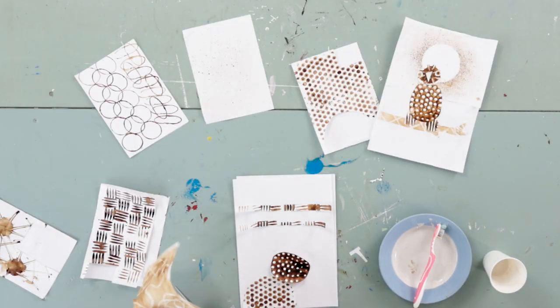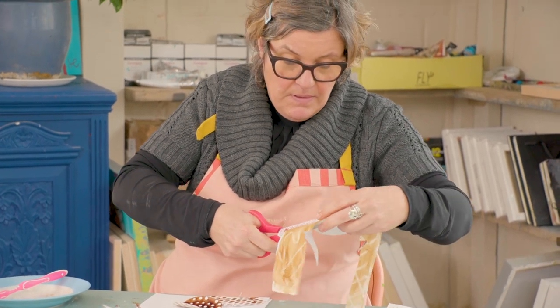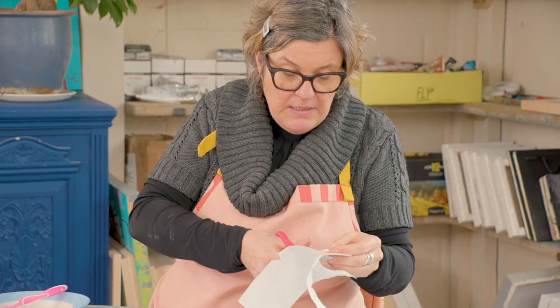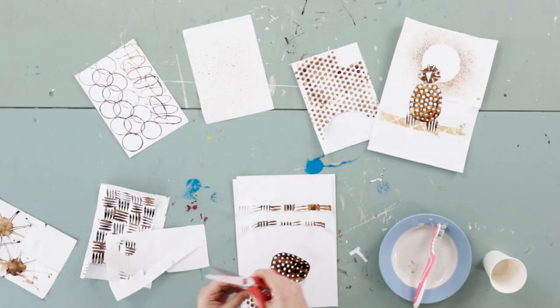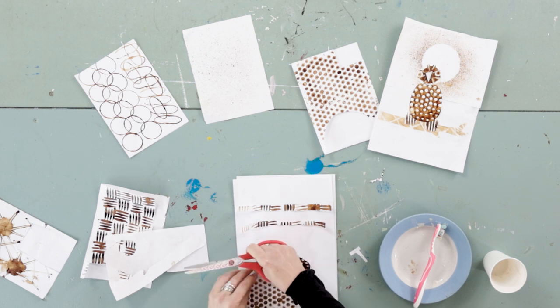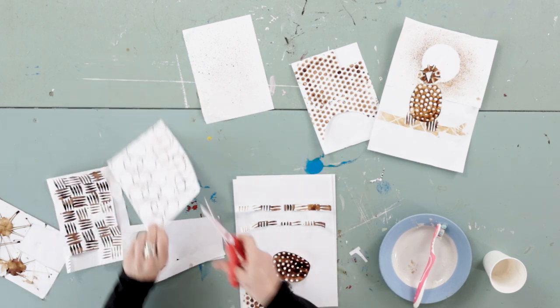We have the wax — maybe I'll try and just do a little circle. This is the wax resist with coffee spread over the top. Put that in the middle. What else do we have? These surfaces are quite nice.